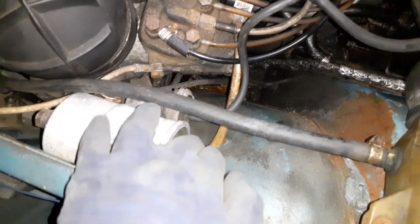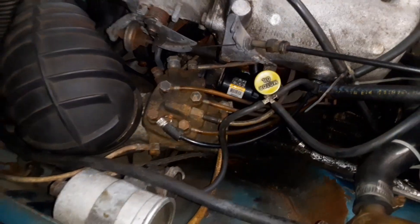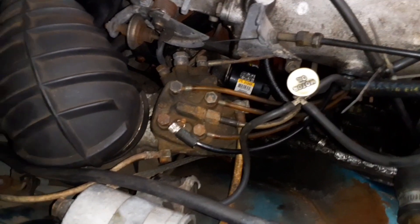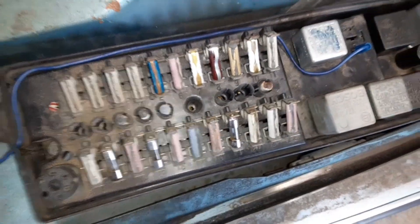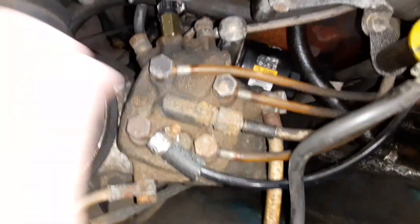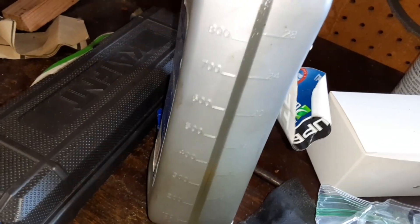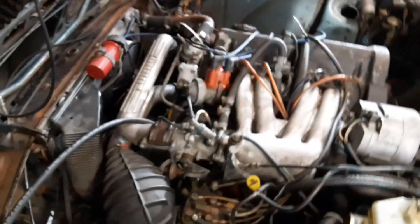The next thing I'd like to do is pull the output line off the fuel filter, which goes to the fuel distributor, and see if I'm getting enough flow out of the fuel pump. I tried bridging the fuses but that didn't work so well, so I just ended up starting the engine with the return line disconnected and a little adapter from my fuel pressure kit, running that into an oil bottle. It came out at over 900 cc in 30 seconds, which is what the manual states, so it looks like we don't have a fuel flow problem. I'm going to have to do some more tests on the warm-up regulator to see if that is the issue.